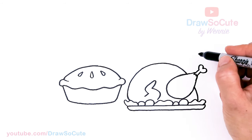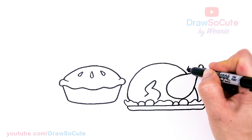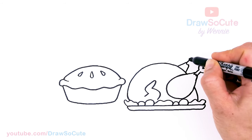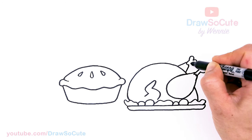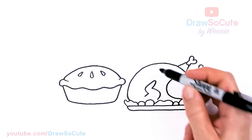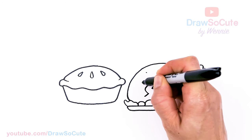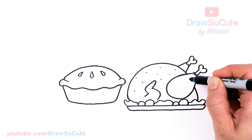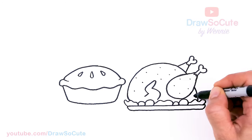We need to draw another one in the back. About right here, same thing, and then the bone. Then you can just come in here and there and add some dots to give the skin some texture so we know it's a turkey.